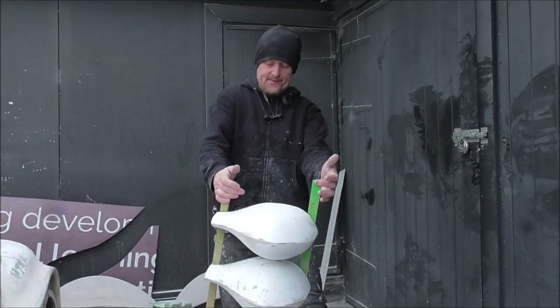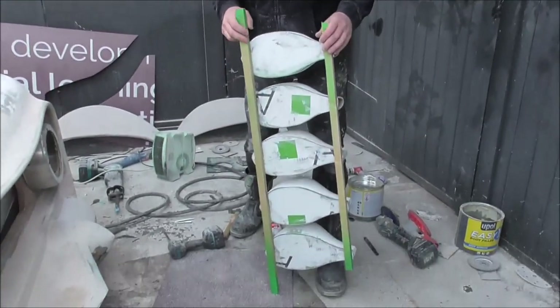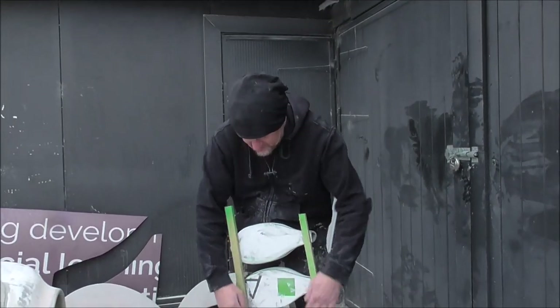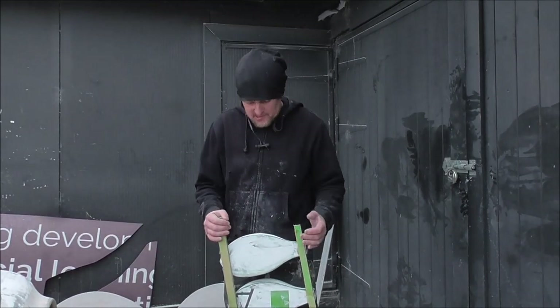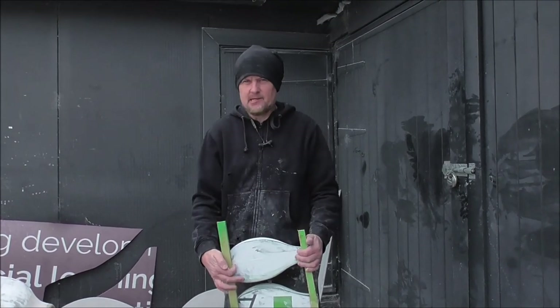Right, so there we are — super glued it all together to these quite thin bits of plywood. Of course this alone doesn't make a car grill, so what I'm going to do is glass all of these to this, and then it should be nice and strong and actually usable as a grill. I'll get this on the bench, get some fiberglass out and make this a little bit stronger.